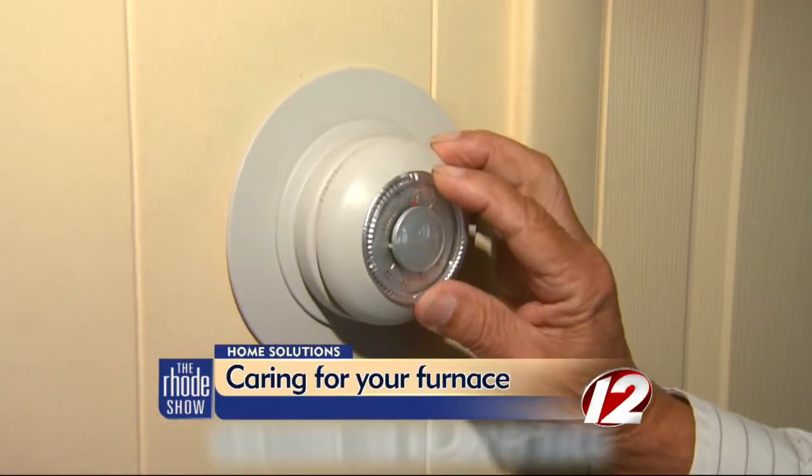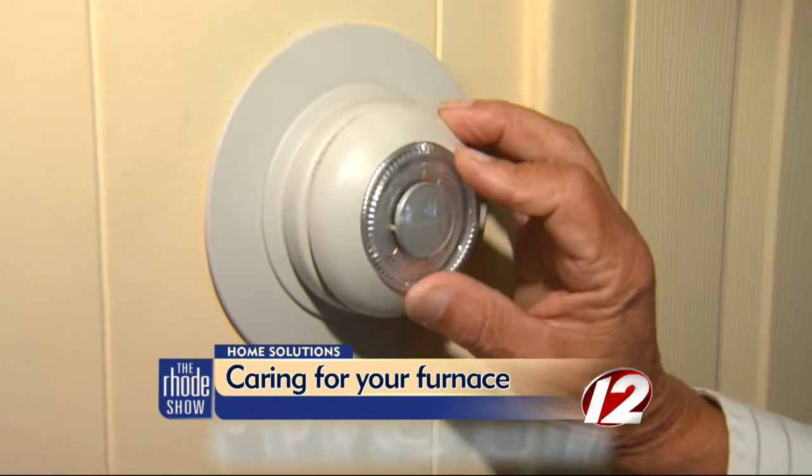Soon enough we'll be turning up the heat and you want to make sure it's ready to go. Typically in an oil furnace you have a lot of pieces to the equipment — you have oil filters, nozzles, and strainers. It's a good idea once a year to stop that process, change the filters, flush your oil lines — all part of the preventative maintenance process to prevent service calls.